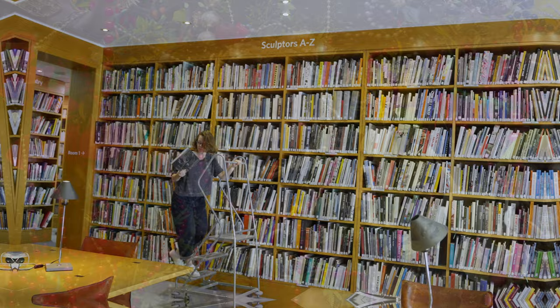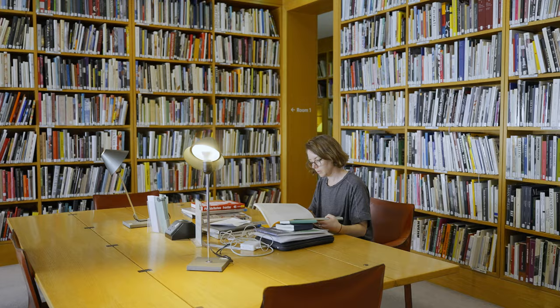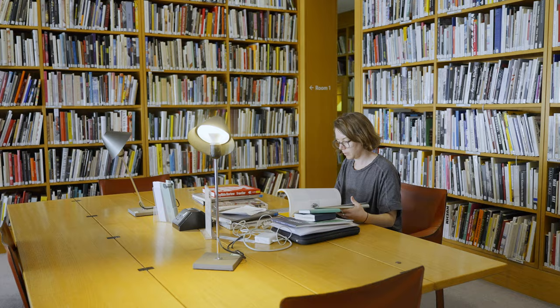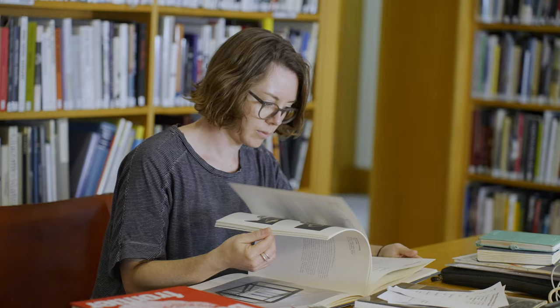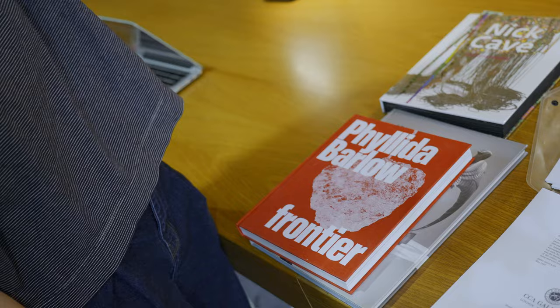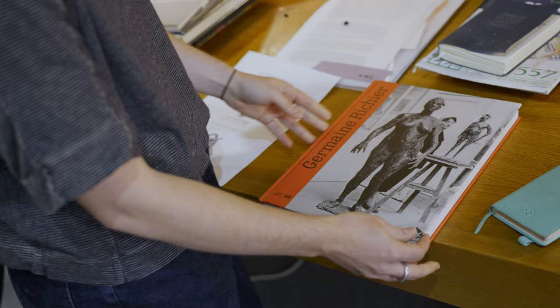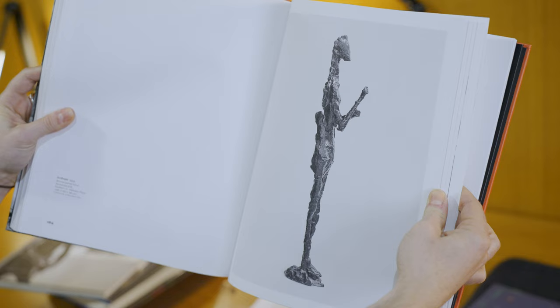I was reading a lot of Phyllida Barlow's writing, and she often told accounts of her time at art school being taught by George Fullard and Elizabeth Frink, and them telling her about a French sculptor called Germaine Richier, who said that clay is a hysterical material and the more you use it the more it screams. I thought that was such a nice quote because Hoyland is working with ceramics.